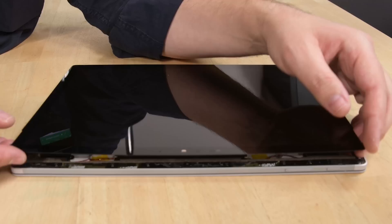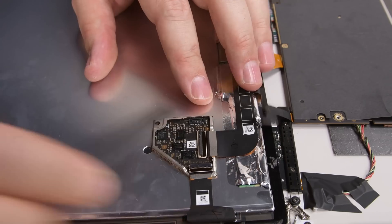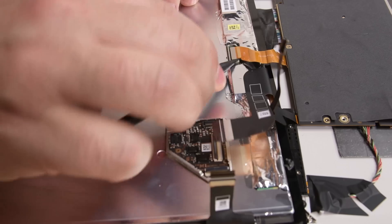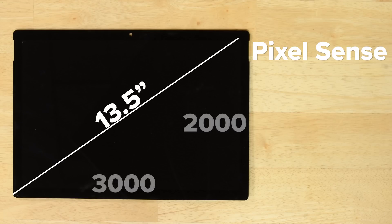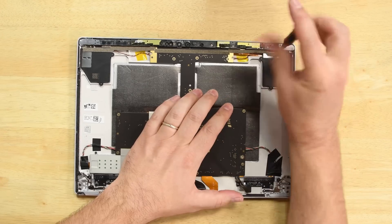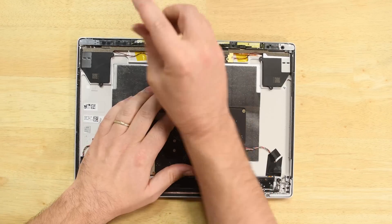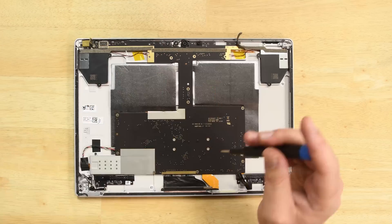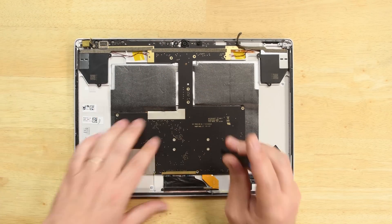Once we're in, you can see the display cables are held captive by a snap-on bracket which is difficult to remove, and even more difficult to remove without bending or breaking it. This is the 13.5-inch PixelSense display with a resolution of 3,000 by 2,000 and a pixel density of 267 ppi. The sensor array bracket comes off next, revealing a couple of hidden screws holding the motherboard in place. There are a total of 11 T4 Torx screws holding the bracket in place, and then another 14 holding the motherboard in place.